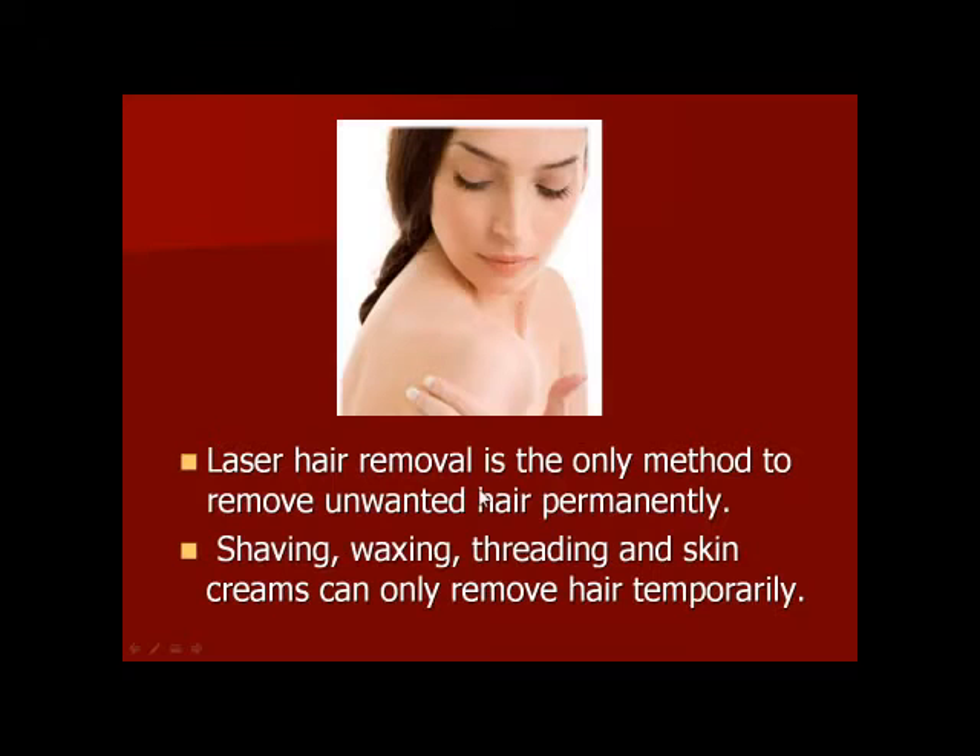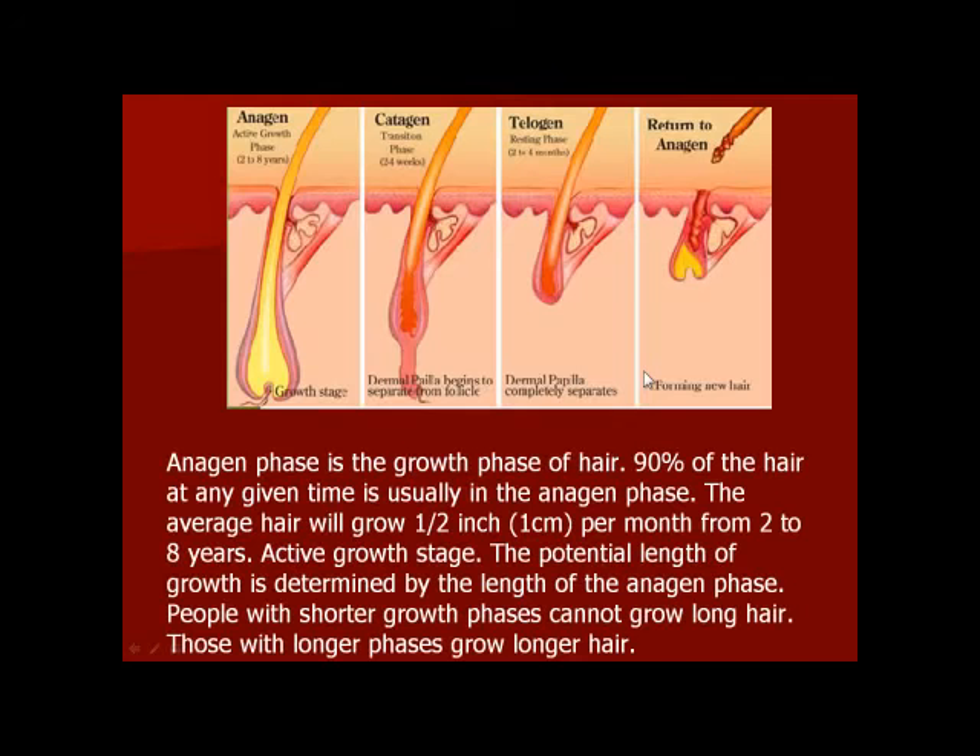We are going to talk about the laser, cremage of the Romacoom. We are going to shave, wax, and thread the cremage of the Romacoom. We are going to use this cremage, remove the cremage of the Romacoom, remove the laser, and remove the case from the cremage.